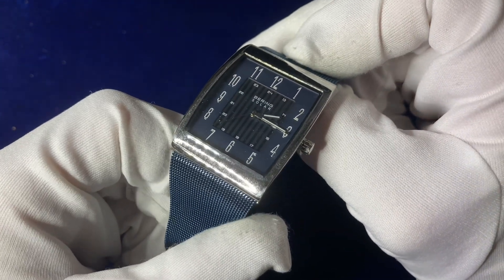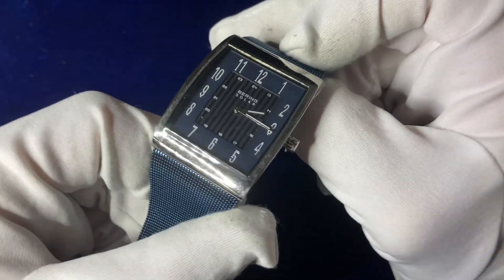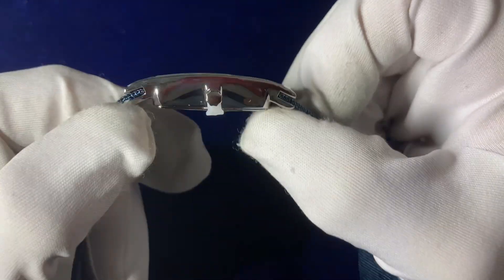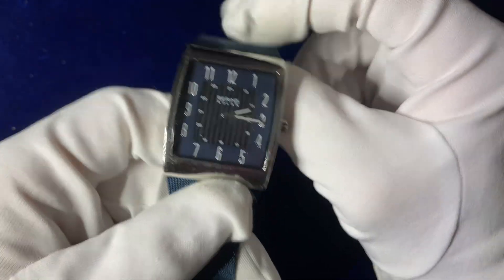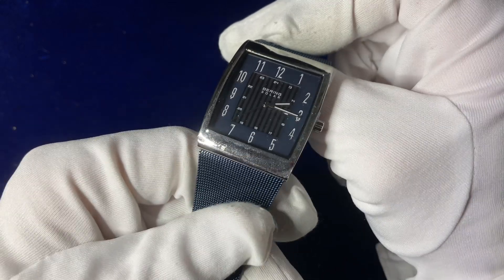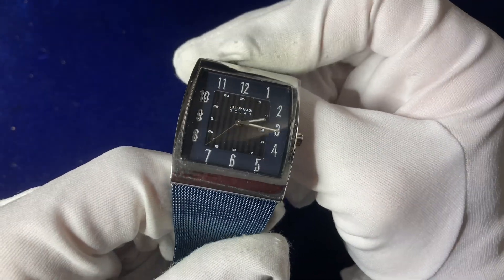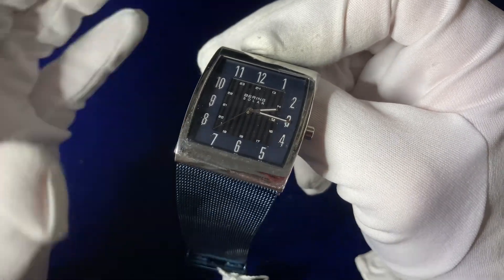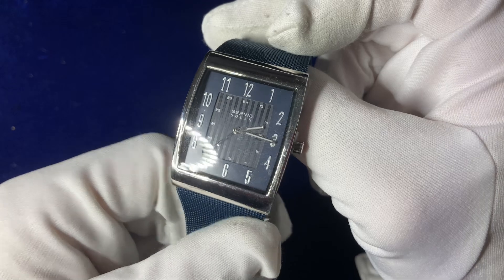So here we go — this is the Bering Solar in blue. It's got a 33 millimeter case diameter with an 8 millimeter case thickness, retails at £210, and probably weighs around 50 grams — not a heavy watch. It uses a solar quartz movement and has what they call a tonneau shape, which is like a rounded square. It's waterproof to 3 atmospheres.